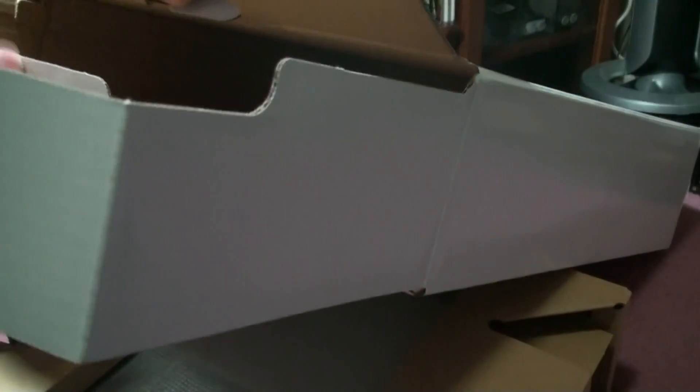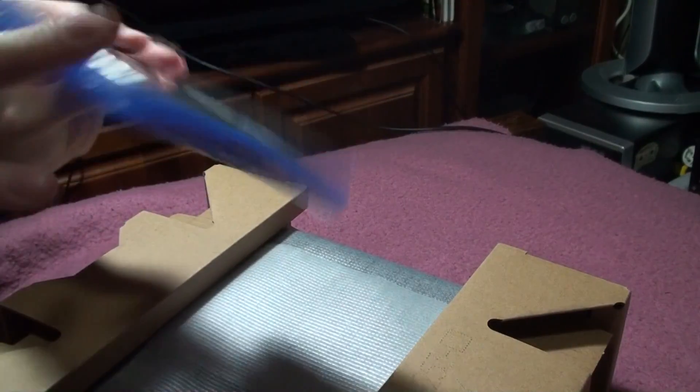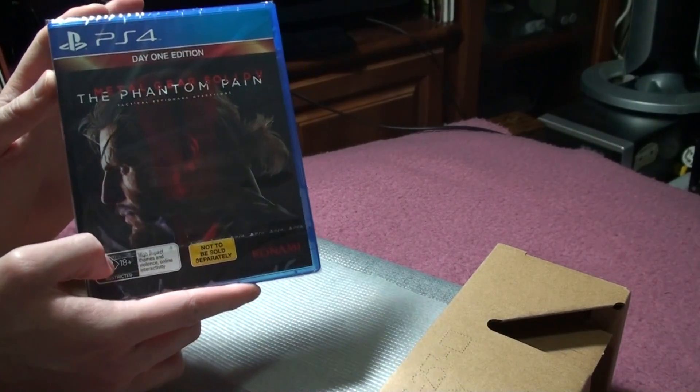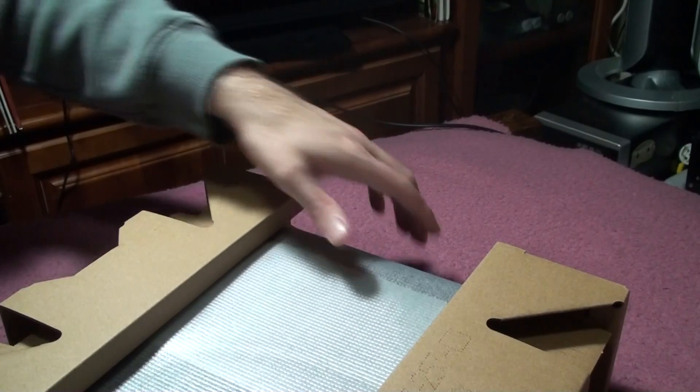Making sure everything is out. And here we are — a Day One edition Metal Gear Solid: The Phantom Pain video game. It's got a big yellow sticker saying 'not to be sold separately.' I'll probably keep this one mint since I've already got a copy with my other pack. And the grand finale — here it is. It does have the gloss finish, just like I thought it was.